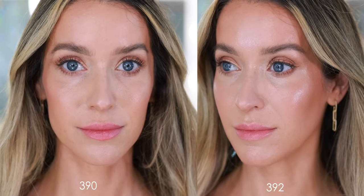This is the complete makeup look with bronzer shade 392. Let me know down in the comments section — what do you think? Is there a big difference between these shades?